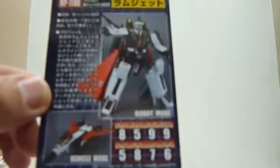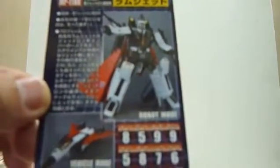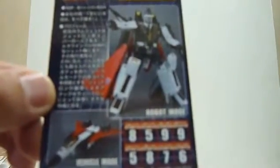On the bio card it says: Stamina 8, Intelligence 5 — not very clever — Speed 9, Endurance 9, Rank 5, Courage 8, Firepower 7, Skill 6.